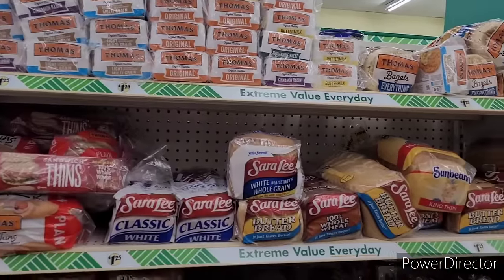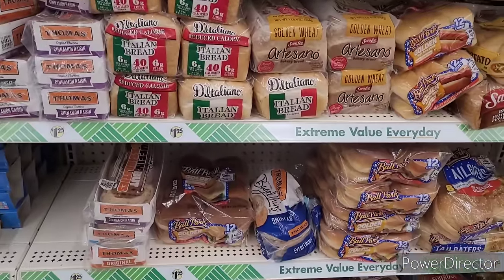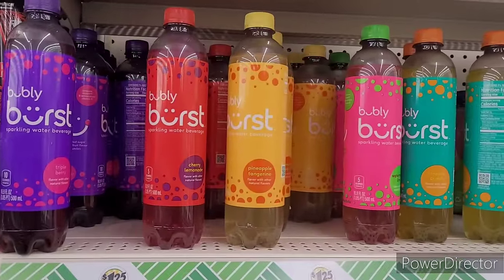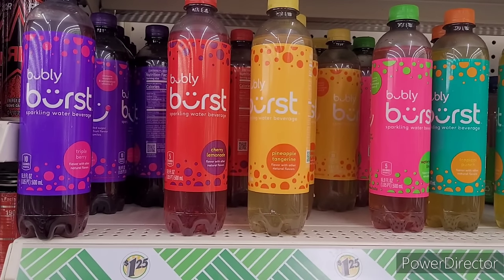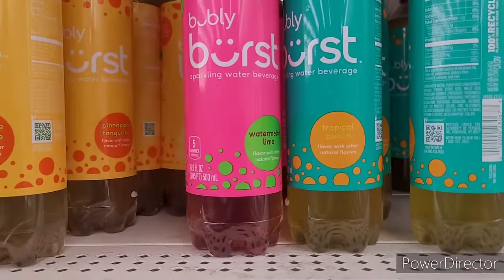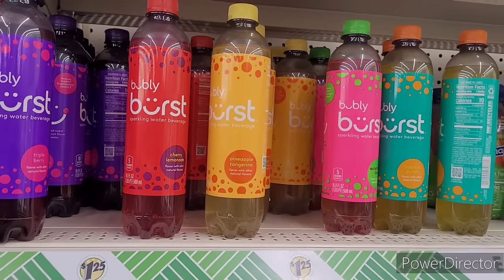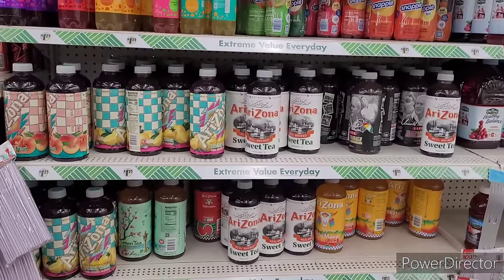They got out their English muffins, bagels, and bread. Moving on — look at this! They have the Bubbly Burst sparkling water beverage: triple berry, cherry lemonade, pineapple tangerine, watermelon lime, and tropical punch. They better come through — you know I always say that when they do arrive!